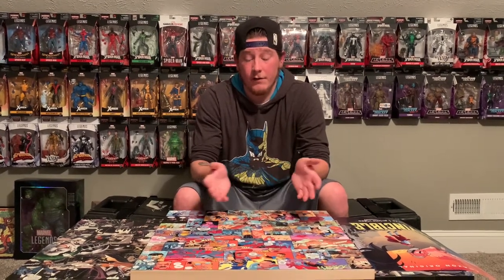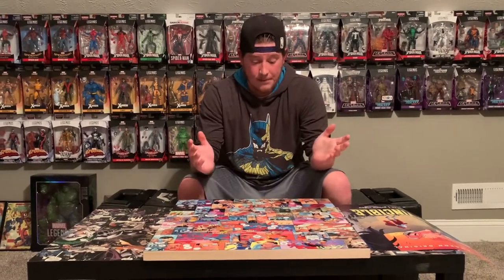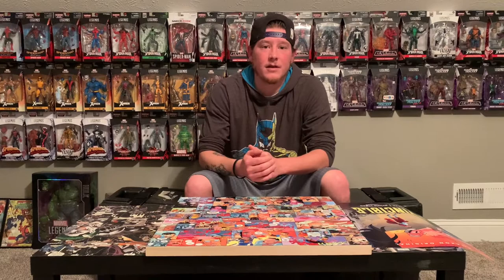If you'd like one, we may do some customs for you guys — hit me up on Instagram at Collector B, send me a message and let me know if you want something. Yeah, super excited — I know it's totally different than a toy hunt, but something fun to do. Comment, like, subscribe, and as always, collectors never stop collecting.